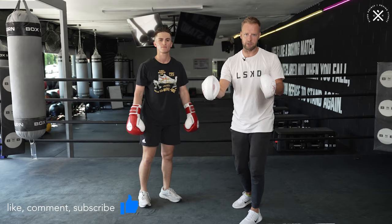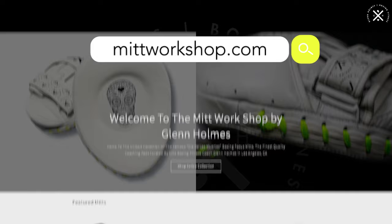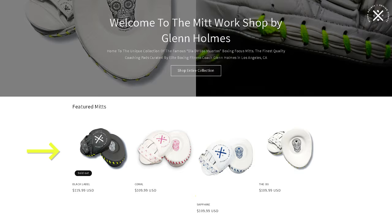Before we get to the defense, a couple of you asked me about the mitts. Check the link below — mittworkshop.com — that's where you can get the new colorways of the new mitts and the original black ones with the neon stitching as well, which have been really popular.